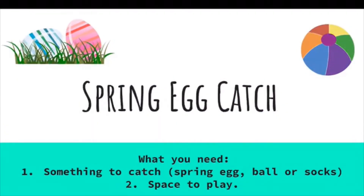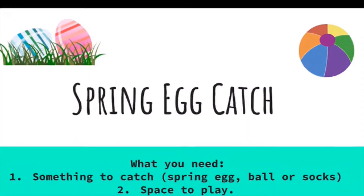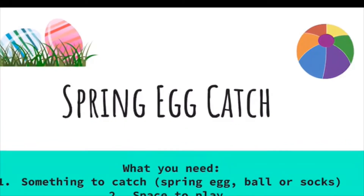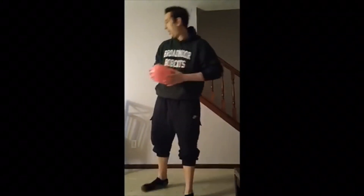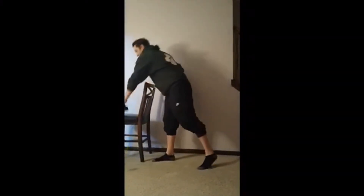Spring egg catch with Mr. Phil. What you need: something to catch — a spring egg, ball, or socks — and a place to play. What's up guys, today we're gonna be working on spring egg catch. I have a modified egg that's pretty big, but you can use any object or ball like a tennis ball or even your socks.